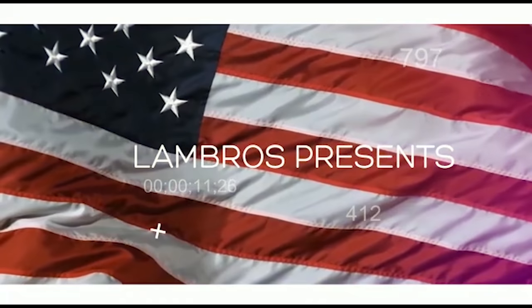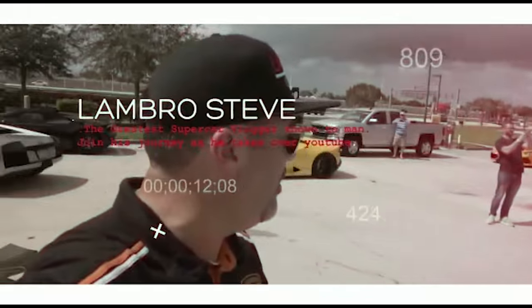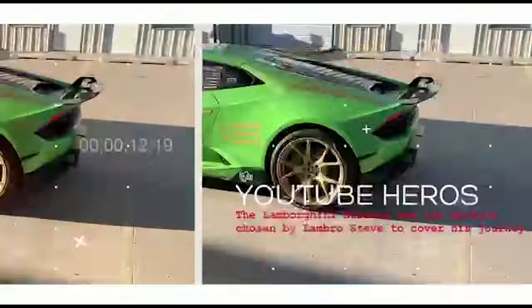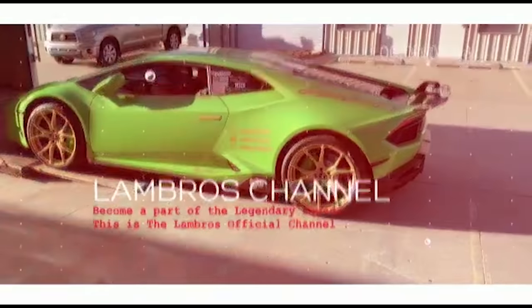I found a Taco Bueno burrito in my engine today! Whoa! What is up, Lambros?